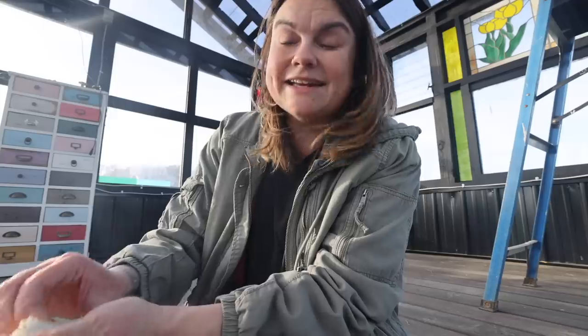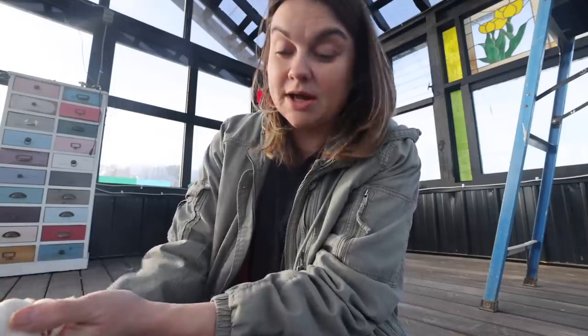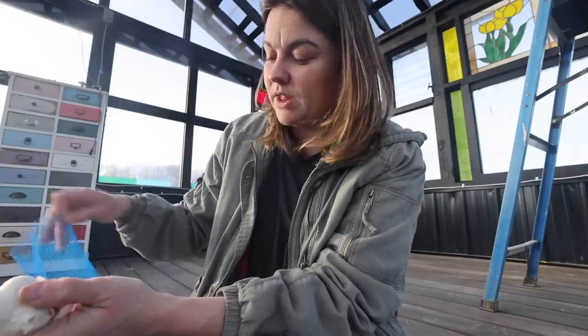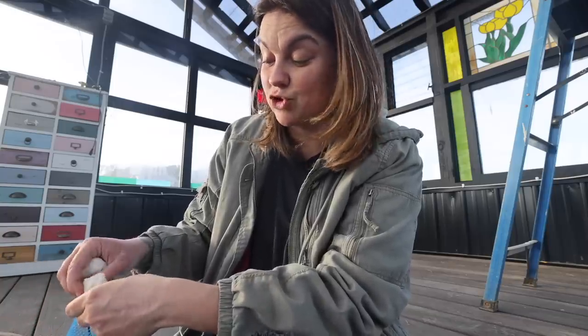If your ground has already frozen and you did not get your seed garlic in, you can spring plant garlic. As soon as the soil is workable, you can put it in. However, you don't always get very large heads doing that. But you can do it, and it might be worth the experiment and worth trying.